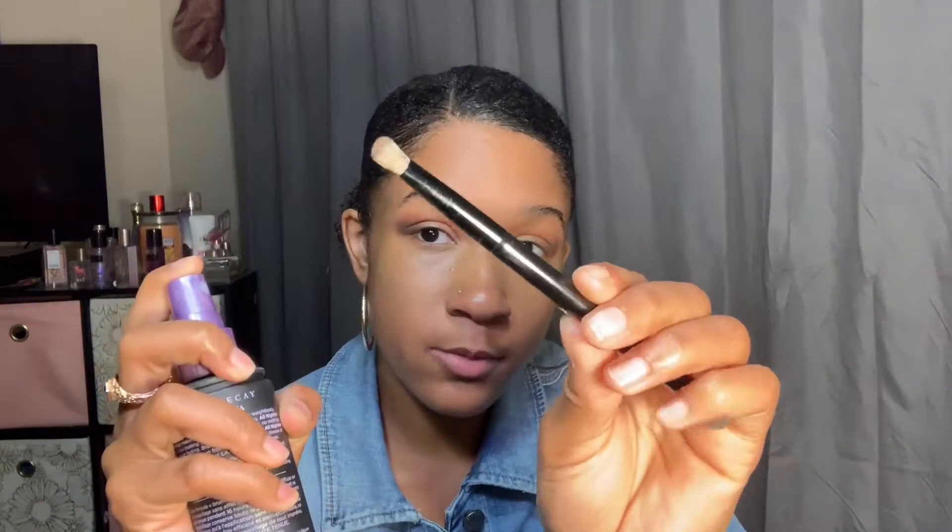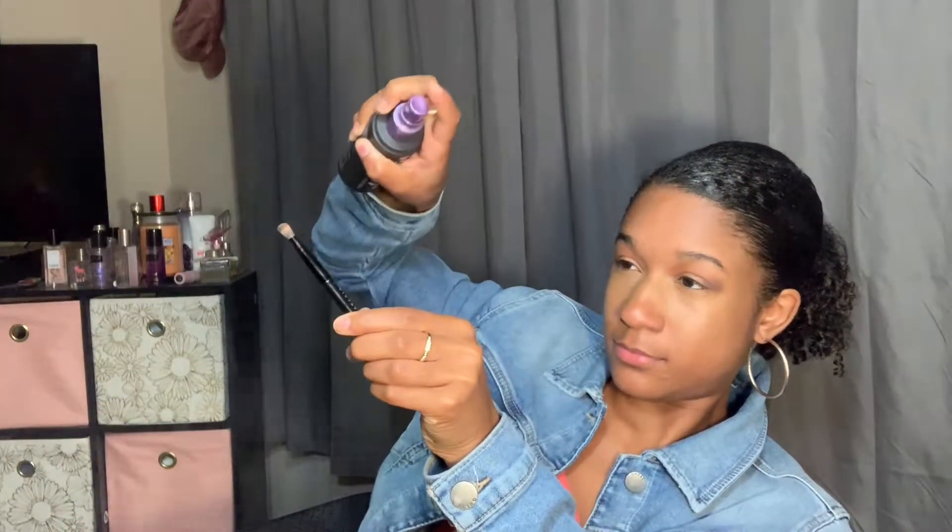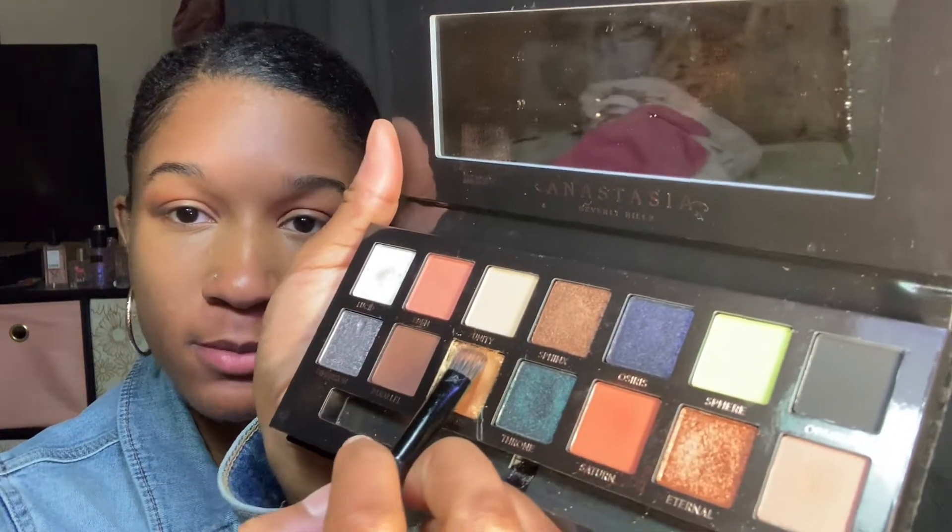I'm also going to go in with my All Nighter Urban Decay Spray on my brush. I'm using this side of the brush, no longer this side. I definitely do not want to spray it on me — it's not a body spray. And I'm going to go in with Pyramid.